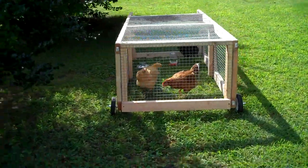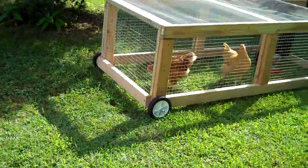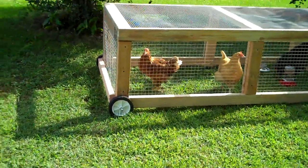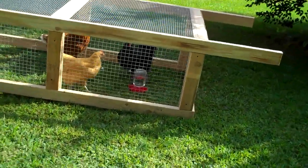I wanted to continue with my chicken tractor video and show you it — we do have it done. It is complete. It's not painted or decorated, which could maybe cut down on the eyesore, but fundamentally it's all put together. This is the chicken tractor. It's a tractor because on the front it has wheels, and on the back side there are handles to carry it.